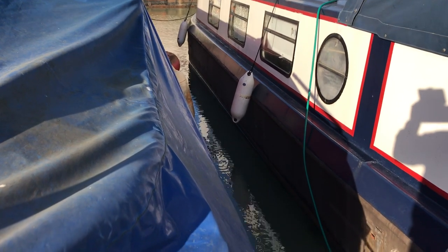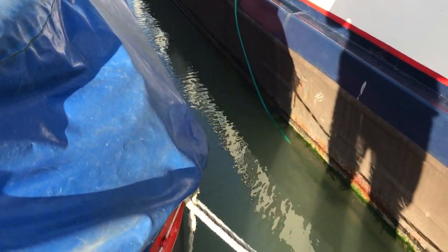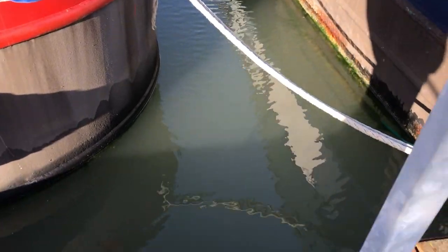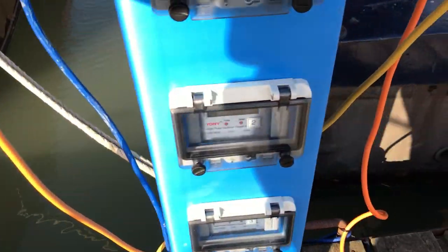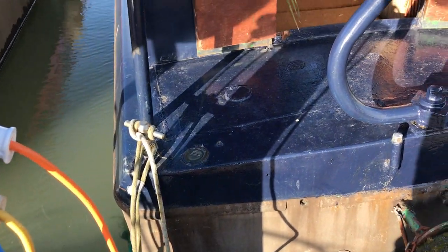Hello boat fans, this is Tim from Boatshed Brighton for a quick look around the exterior of this barge, just so that you can see how she looks and what sort of conditions she might be in. There's something in the way here, I'll just have to whiz behind the Liveaboard stand. So that was the port side and here we are looking at the stern.